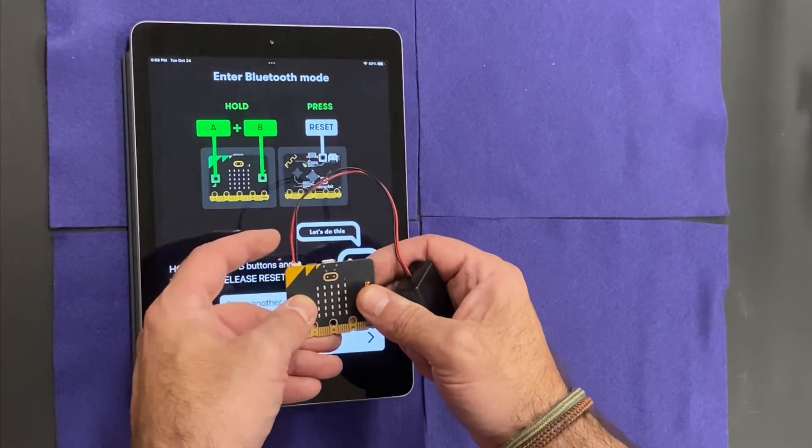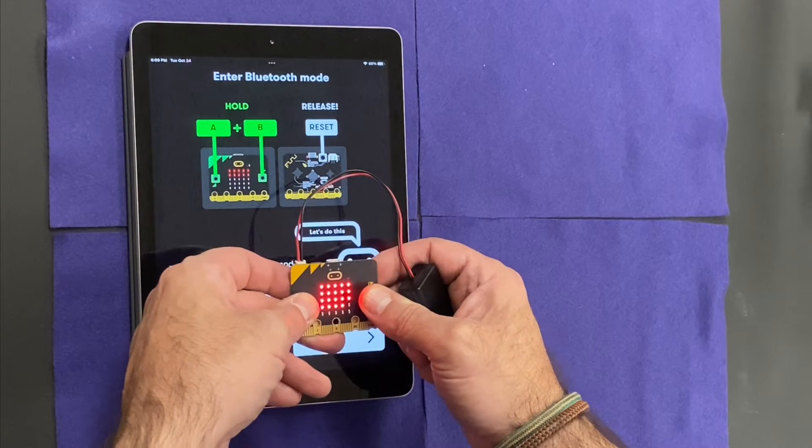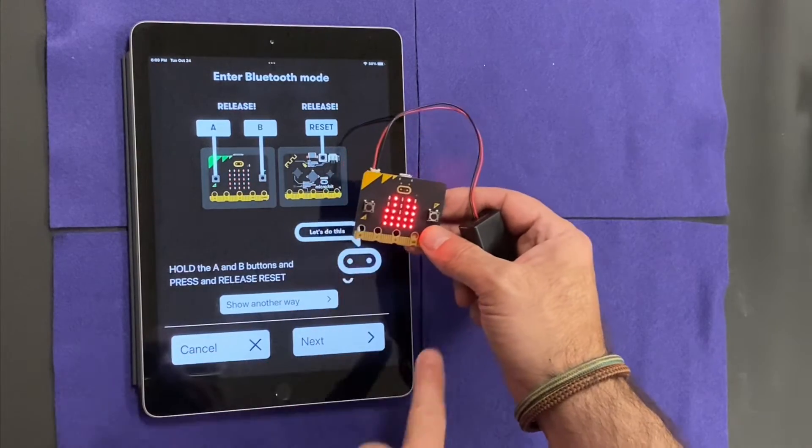I'm going to hold down the A and B buttons and then also the reset button. I'm going to release and get that little pattern. That gives me a nice little pattern right here.